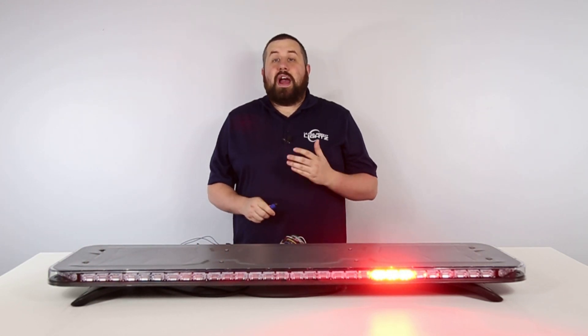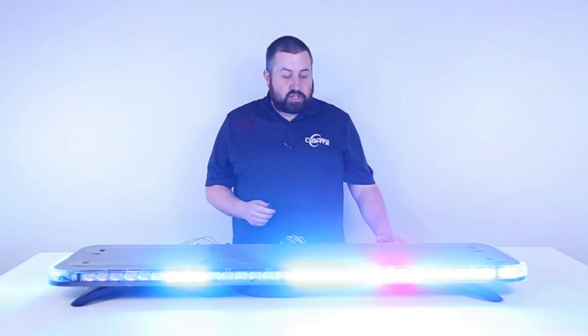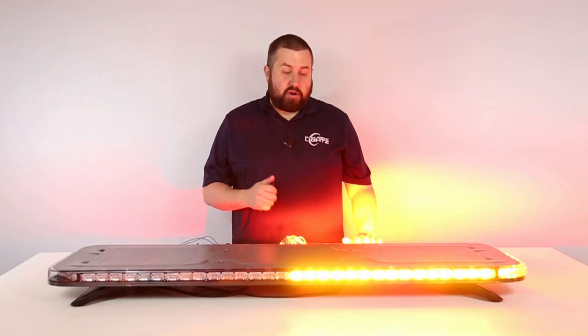California Red is a high priority mode and will override most other functions such as flash, flood, and your turn signals.